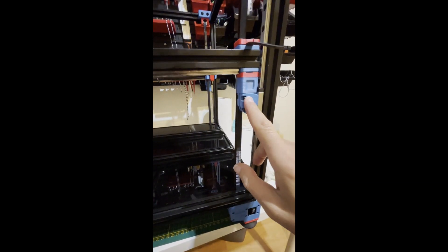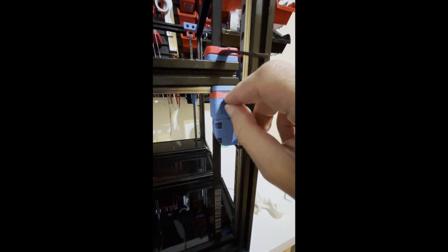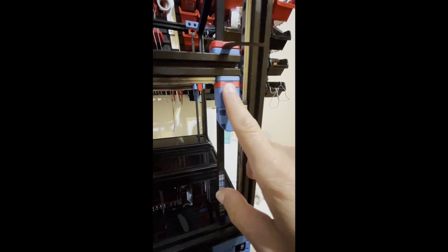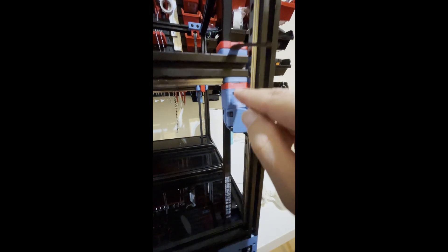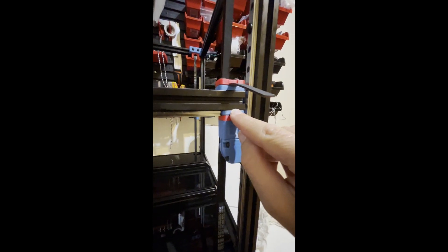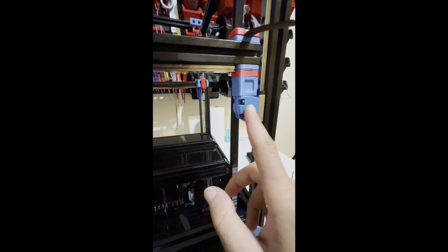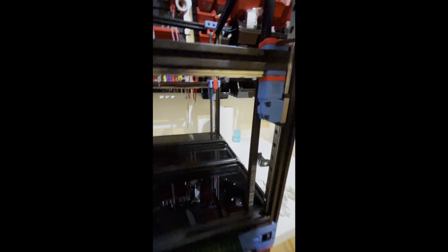Here is a tip about the gantry: before installing your gantry, while screwing these two pieces to the frame, you can put your Z belts first — it will be easier. Just make it flush here and screw this stack to your frame and tighten the M5 and M3 screws. After putting your gantry, you can mount the carriages to your gantry and route your Z belt.